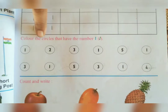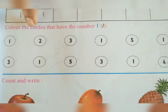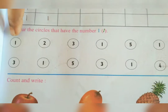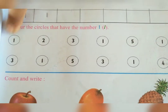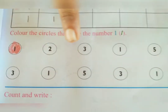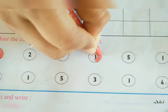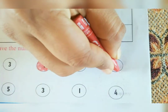Color the circles that have the number 1. Let's start. First, you have to check in the first line where you can see 1. We can see 1 in the circle, so you have to color that circle. And next, where you can see 1 — again we see 1 in the circle, so you have to color the circle. Again, we see 1, so you have to color it.